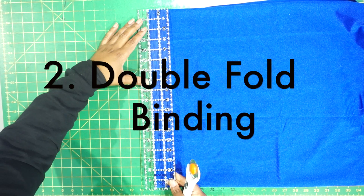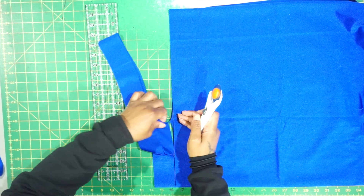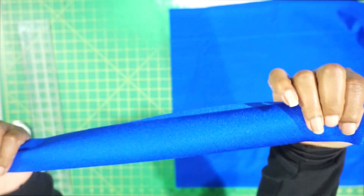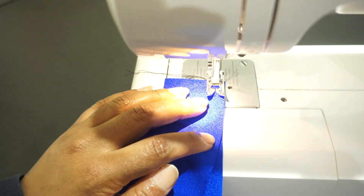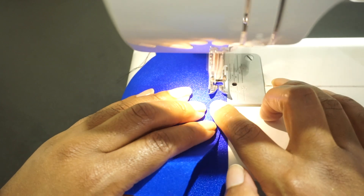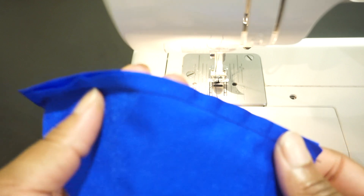Now onto the second way that you can create fold over binding — we are going to focus on the double fold over binding. Heading back over to the sewing machine, we'll connect our two inch double fold over binding to our top. We will make sure right sides are together and that the fabric is lined up to the end of the presser foot. Cut everything even and this is what it looks like.